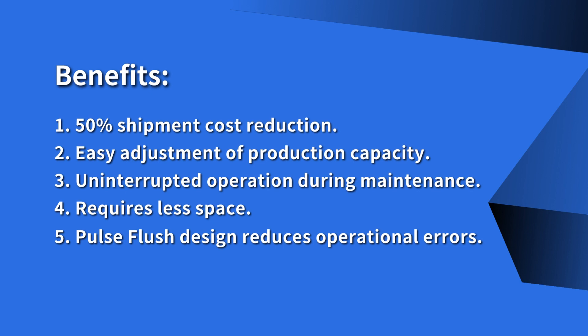Additional benefits include uninterrupted operation during maintenance, requires less space, and the pulse flush design reduces operational errors.